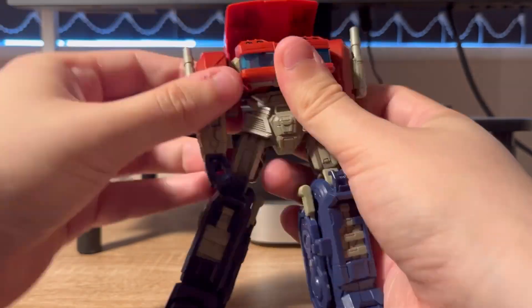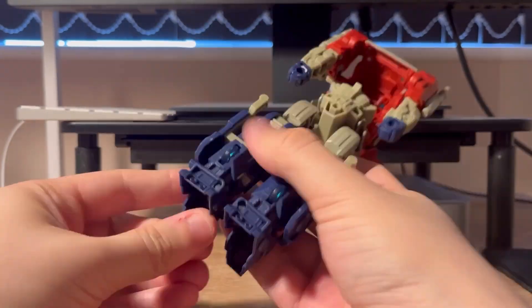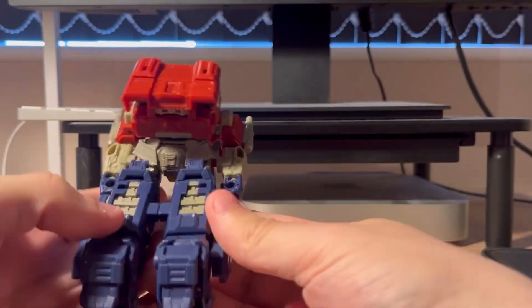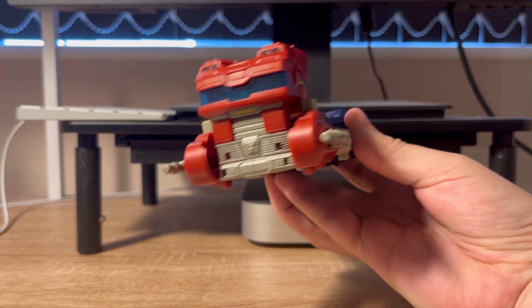The transformation is all right. There's one step that's a bit annoying, and that's the hands plugging into the legs — it's a pain to line them up, and it's an even bigger pain to get them out again. But in the end, you get a really good looking truck mode that rolls really well.